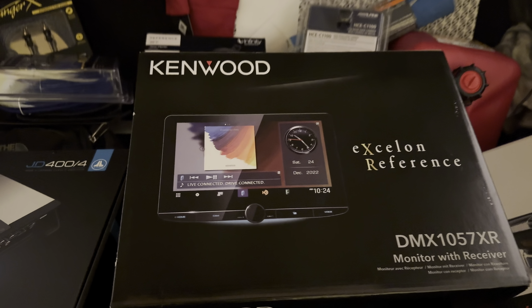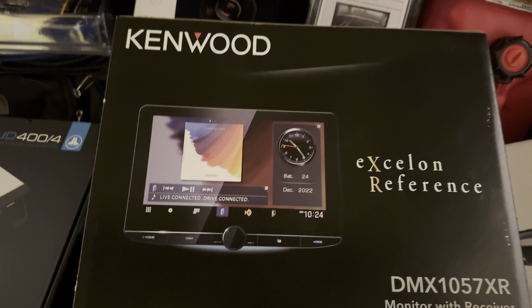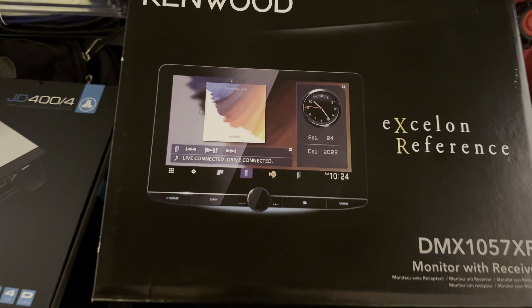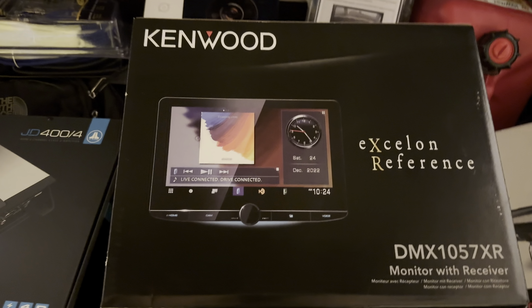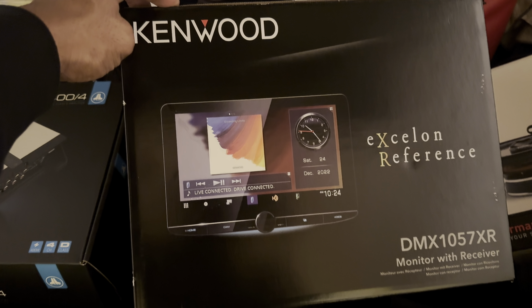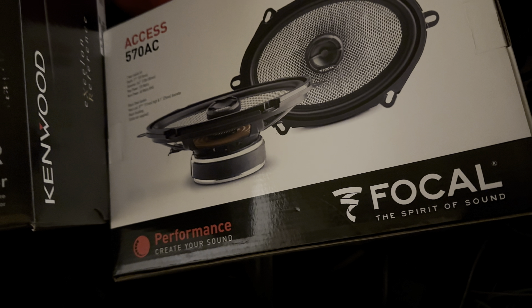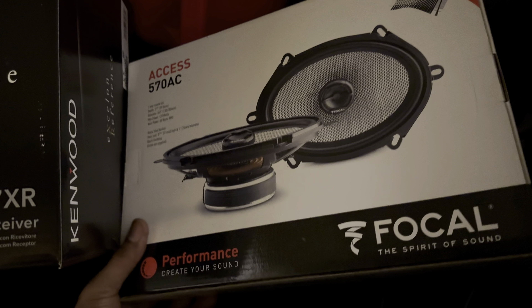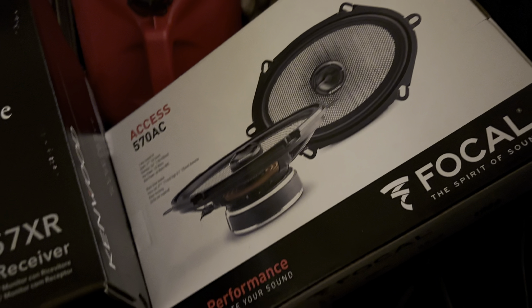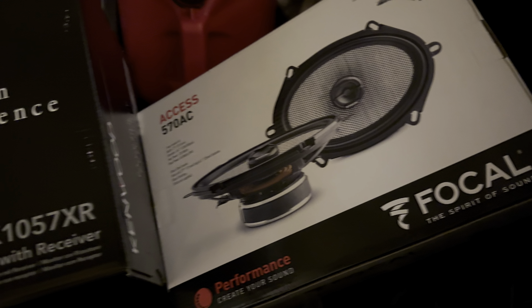We're about to throw this Kenwood up in here - X-line, this is one of my favorites. Just a big face, that 10-inch guy though. I fuck with Kenwood, I fuck with the brand. They got good quality stereos, great sound and all that. I went with Focal 6x9s for the trunk. They usually come with these old ones right here - these are like 4x10s or something like that. But I'm gonna throw these Focals up in there, 6x9s, give it a better sound.